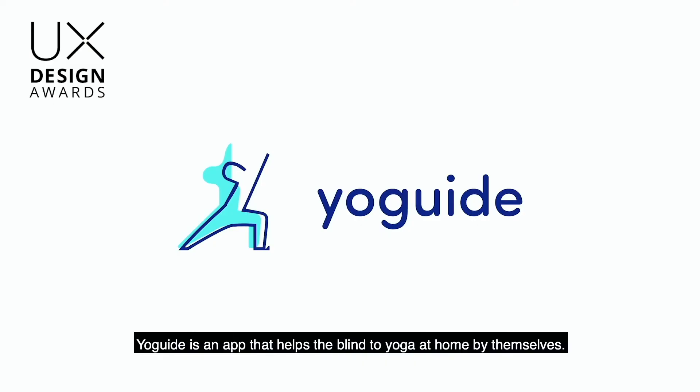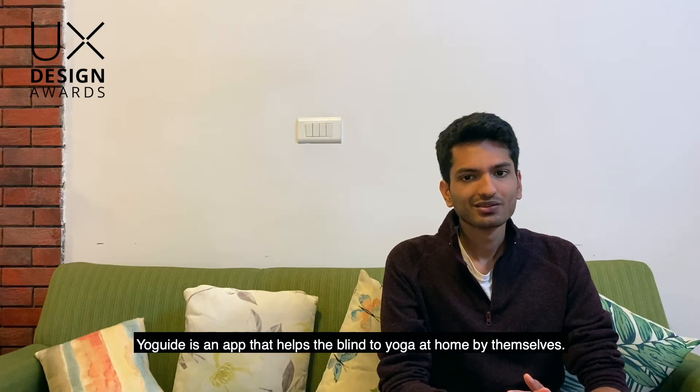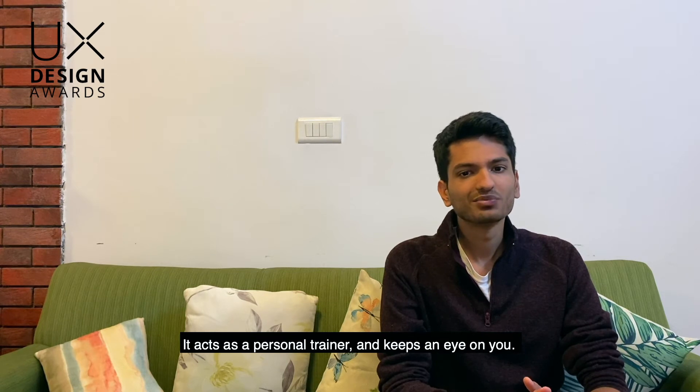So, Yo-Guide was born. Yo-Guide is an app that helps the blind do yoga at home, by themselves. It acts as a personal trainer and keeps an eye on you.